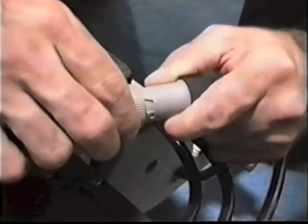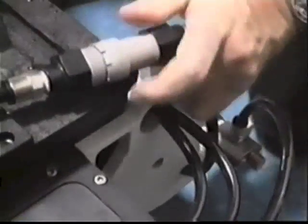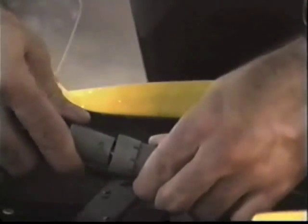Once the batteries are installed, connect the male to female plugs by pushing together and rotating to the locked position. Never connect nor disconnect in or near splashing water.